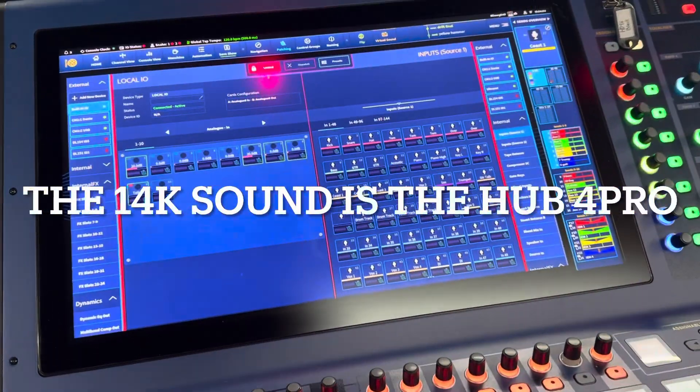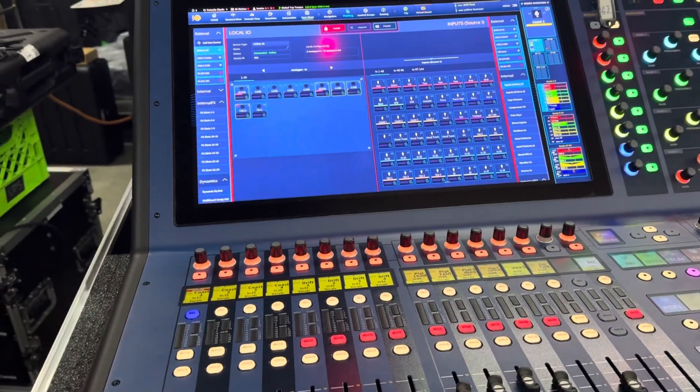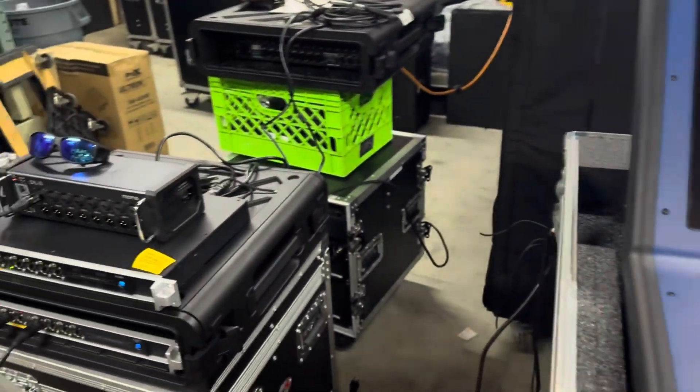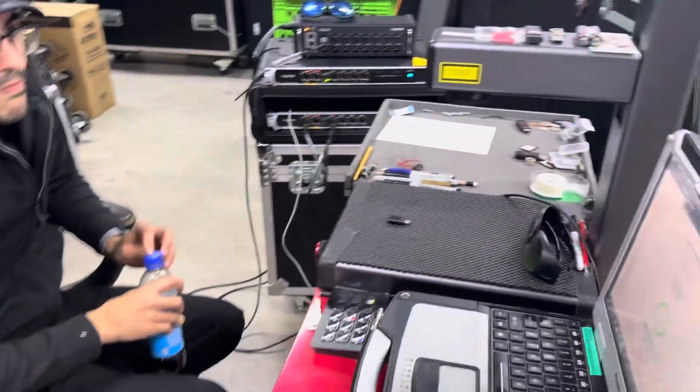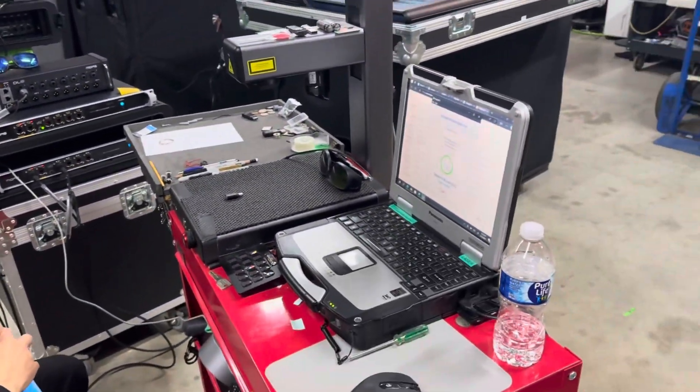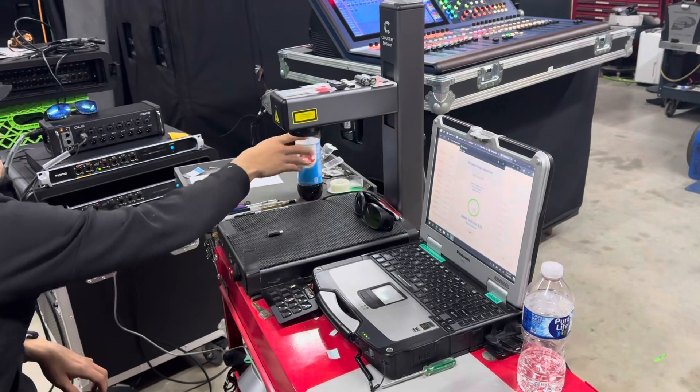We tried to turn this on and weren't able to get it working, so we talked to our buddy at Midas — a great guy. He said after we do that firmware update, everything should work.